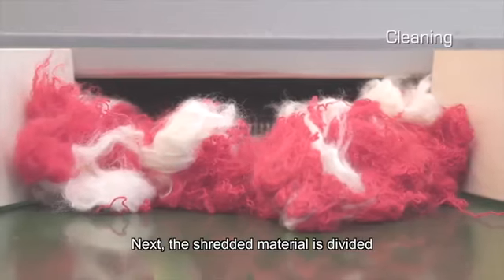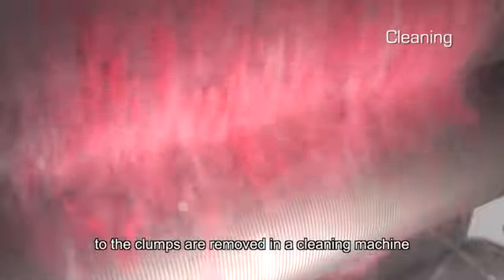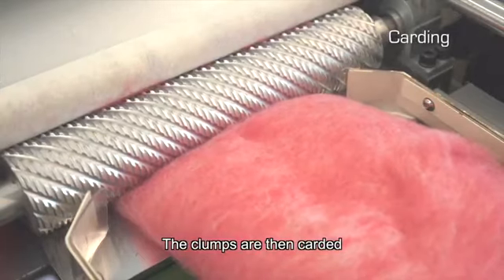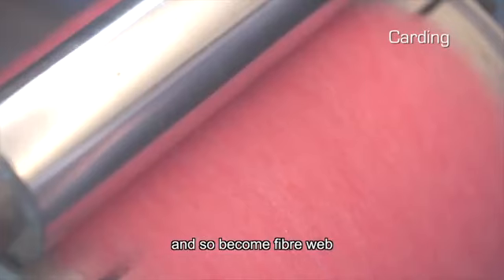Next, the shredded material is divided into clumps of fiber and impurities attached to the clumps are removed in a cleaning machine. The clumps are then carded and aligned in the same orientation and so become fiberweb.